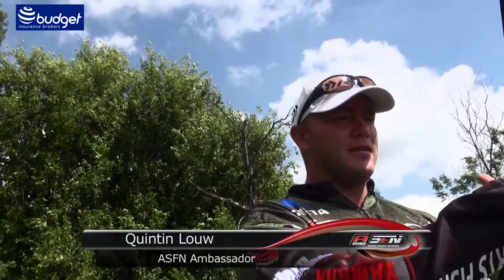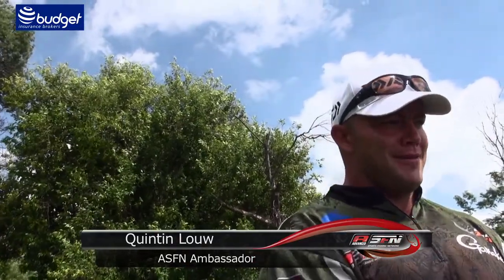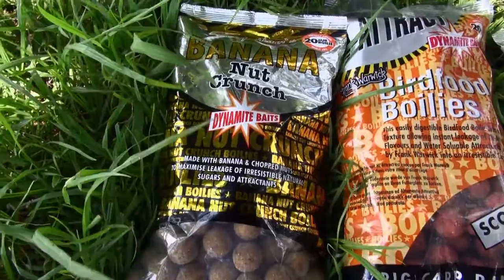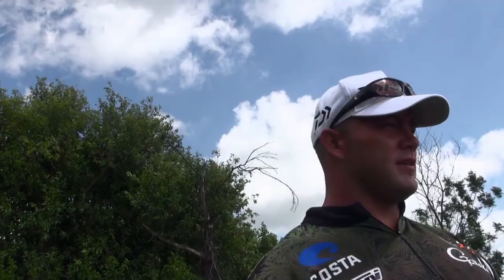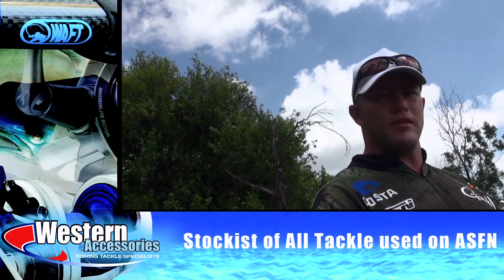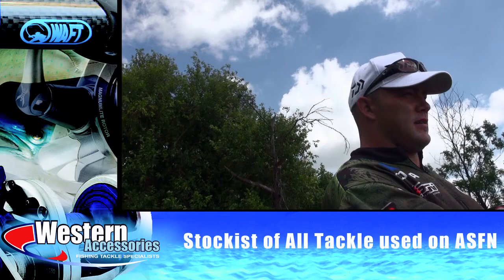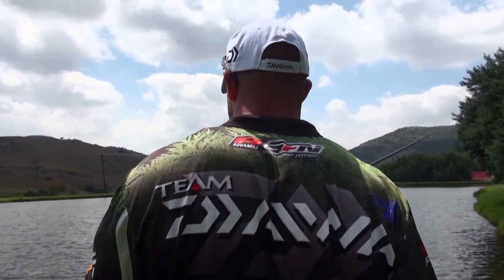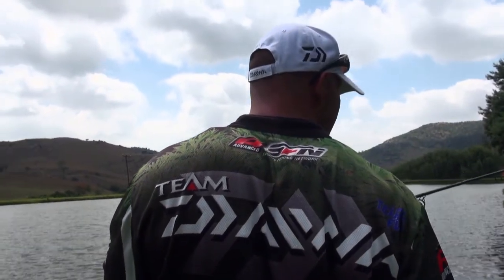I've got a fish on here and it's very happy. It's a small venue, holds nice looking fish — big fish, hard fighting fish, as you can hear. Just hold on so I can show you guys how this fish looks. We're fishing with boilies, the new Dynamite Baits — superb products. We'll be showing you guys a little bit later.